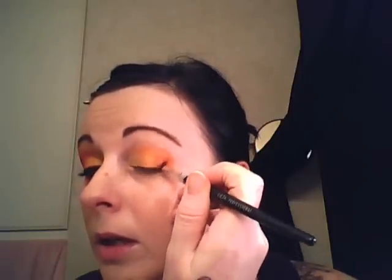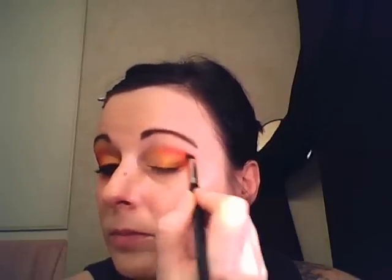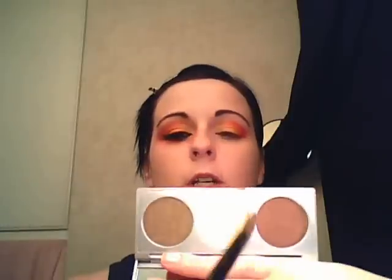Now I'm going to be taking this Ben Nye eyeshadow in cherry red. I'm taking a little crease brush, dipping it into that, and adding the red to the corner of the eye and then up a little bit into the crease, just darkening it up a little bit. Now taking an eye contour brush, I'm going to dip it back into the Go Lightly shade from Stila — that medium shade.